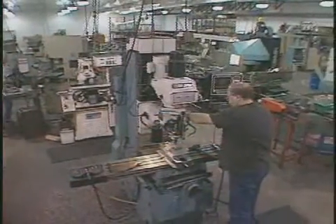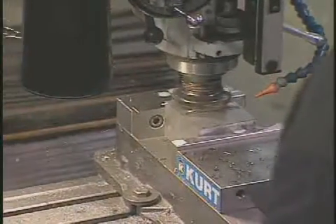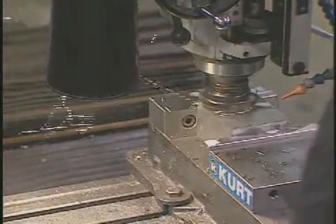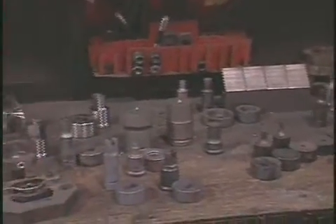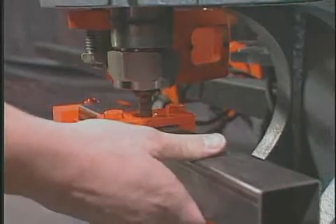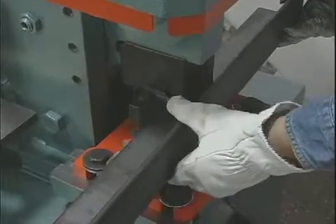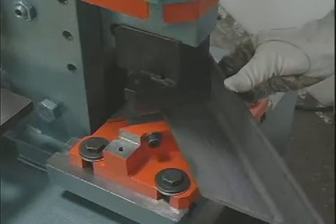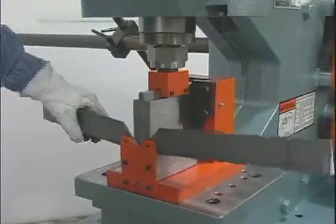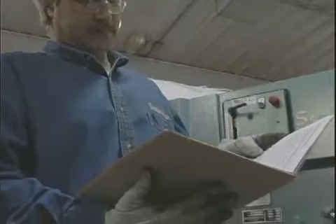Scotchman Industries staffs a full-time special tooling department that can design and build all types of tools to fit your application. We design and build all types of special punches and dies, including tube punches like the one shown here. We also build a wide variety of special tools such as the 45 degree notcher and open brake demonstrated here. If you have a special application, just fax or mail us a diagram of your needs.